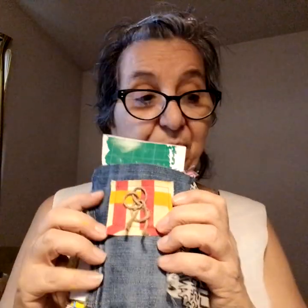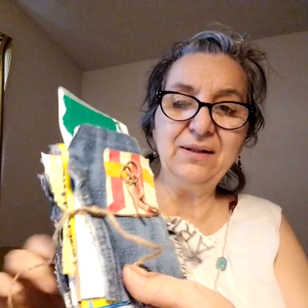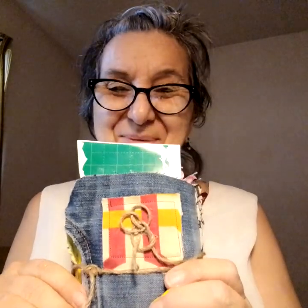If I wanted, I could take some of this twine. The reason I like this journal to be just tied at the binding is because you can take it apart so easily and change it. Because people do change their minds; they change their interests. But this just makes it a little more flexible, you might say.